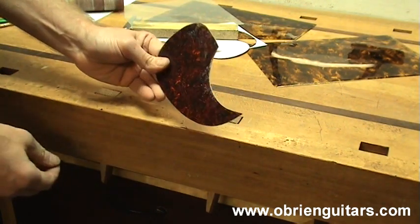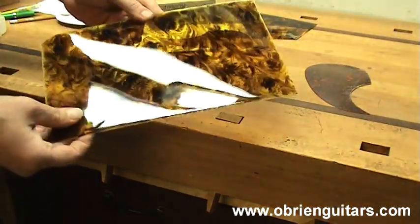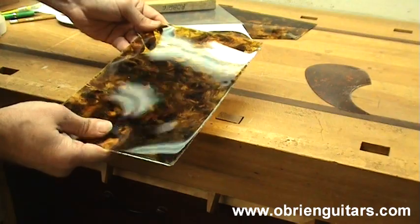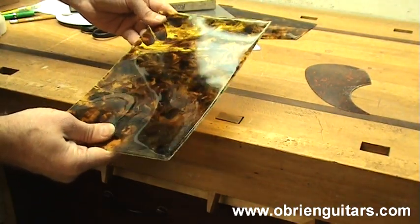And this pick guard is ready to go. Now the tortoiseshell material is a little harder to work with. In order to cut it, it is very brittle, so you have to heat it up. I am going to use a heat gun — you could also use a hair dryer. I have also heard of people just dropping it in a pan of hot water for a few minutes.